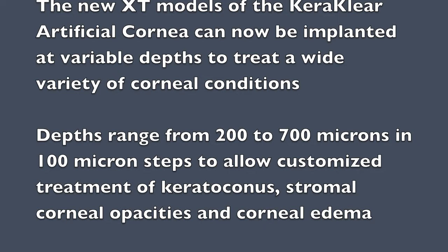Depths range from 200 to 700 microns in 100 micron steps to allow customized treatment of keratoconus, stromal corneal opacities, and corneal edema.